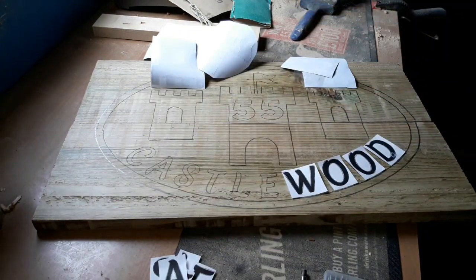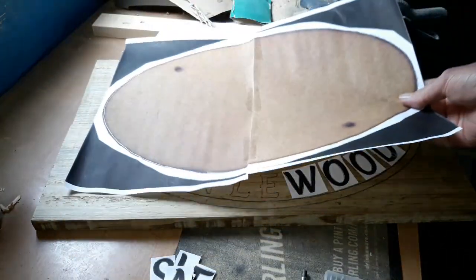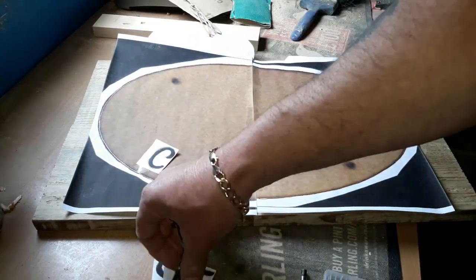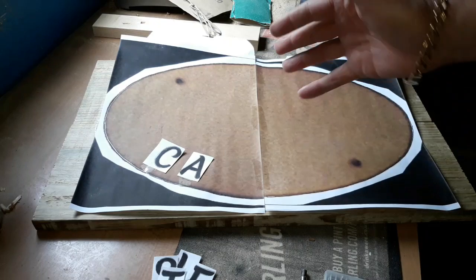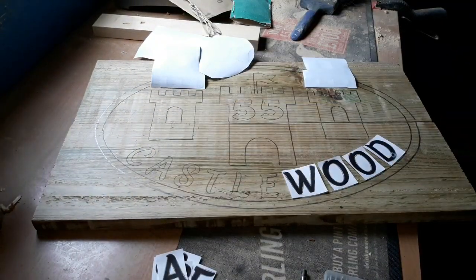The actual oval shape itself I simply downloaded from the internet, stuck the two pieces together, and carbon papered around that. To make it easier, you could have used it as a template pattern with carbon paper underneath and drawn it all on as one big piece. It's entirely up to you, but anyway, this works for me.